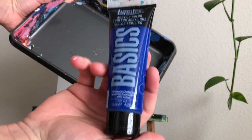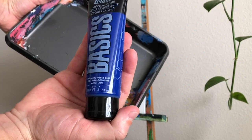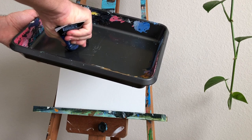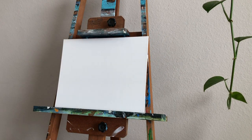So first things first, we're going to do the background, and this is thalo cyanine blue. You can use any brand of paint — really if you know what you're doing, you can get the same effect with any brand. So even these cheaper basics will work fine.